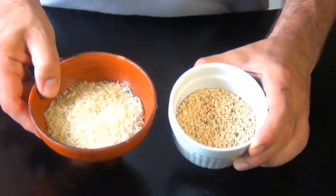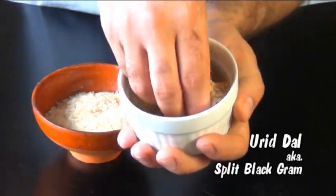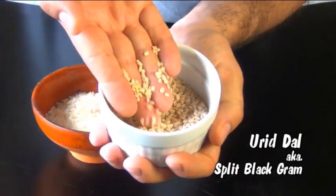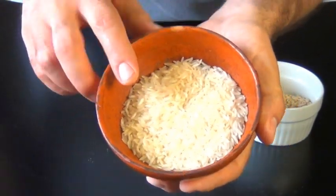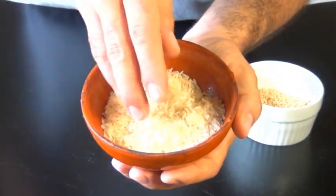First we have to start with rice and lentils. These are the lentils that you use for Idlis — they're known as Urid Dal and they're also called split black gram. You can get them in Indian grocery stores. The best type of rice to use for Idlis is parboiled rice.